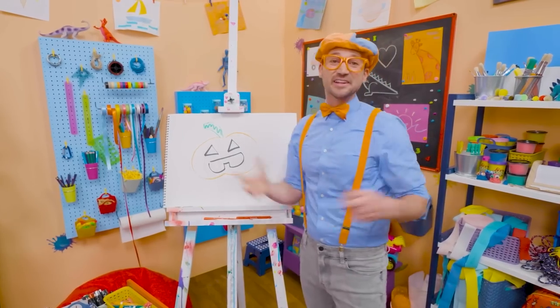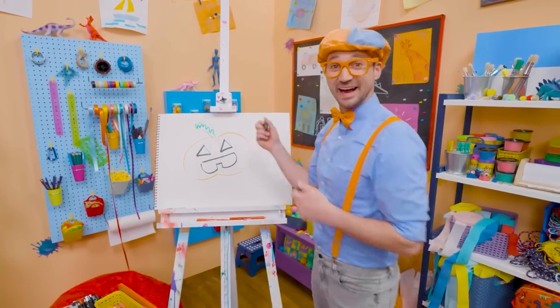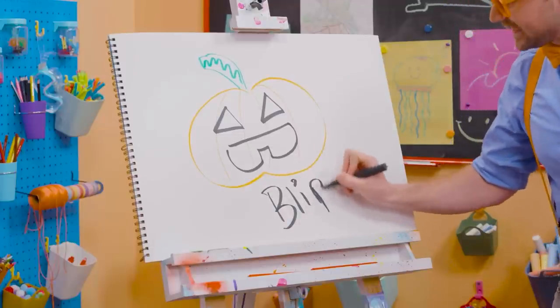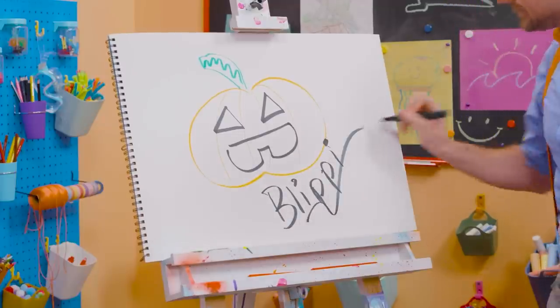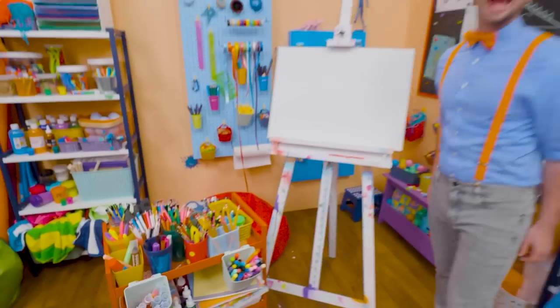Well, if you want to draw more with me, all you have to do is search for my name! Will you spell my name with me? Ready? B-L-I-P-P-I! Blippi! See you again! Trick-or-treat!